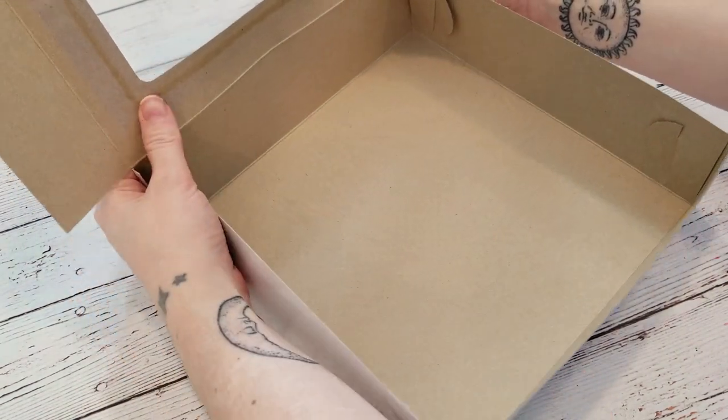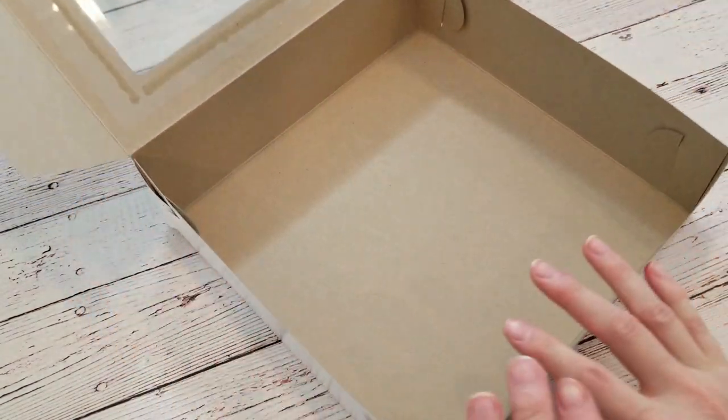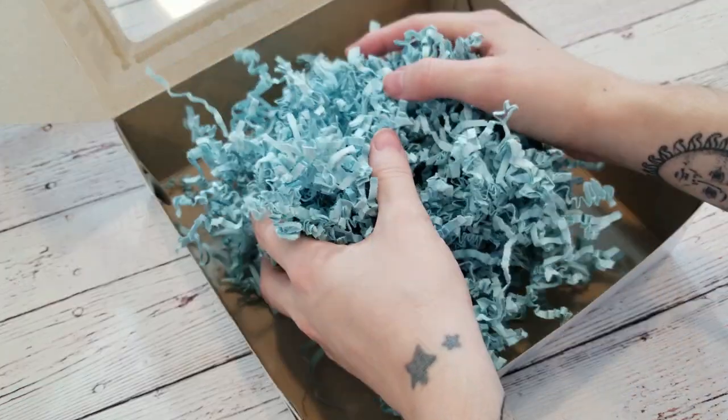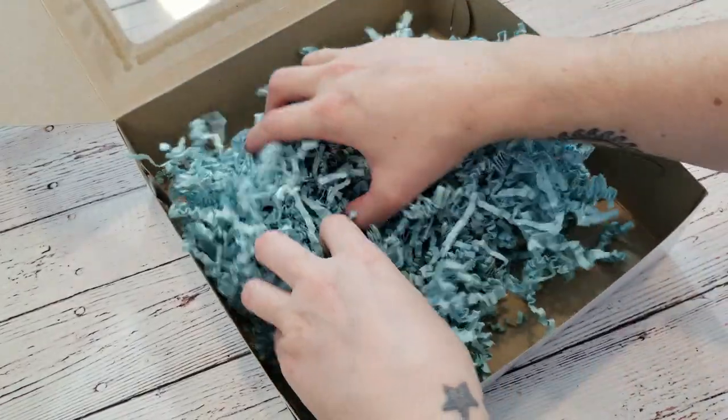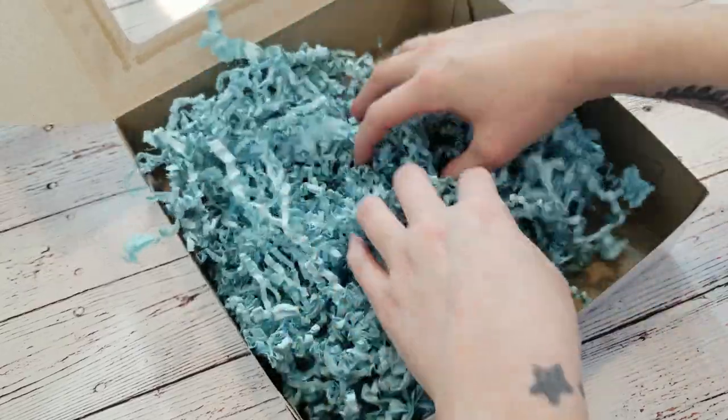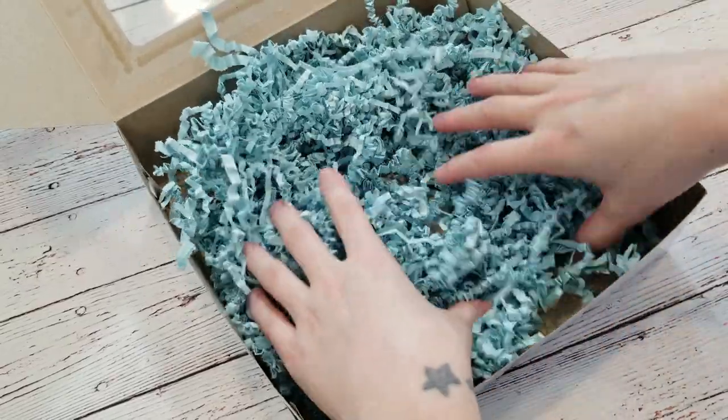I like to line my box with a little bit of fluff. It keeps the contents safe, it adds a pop of colour to an otherwise kind of drab looking box, and presentation is always important. This stuff is called sizzle, and it's made out of paper — it comes in all sorts of different colours. Tissue paper would also look really nice.